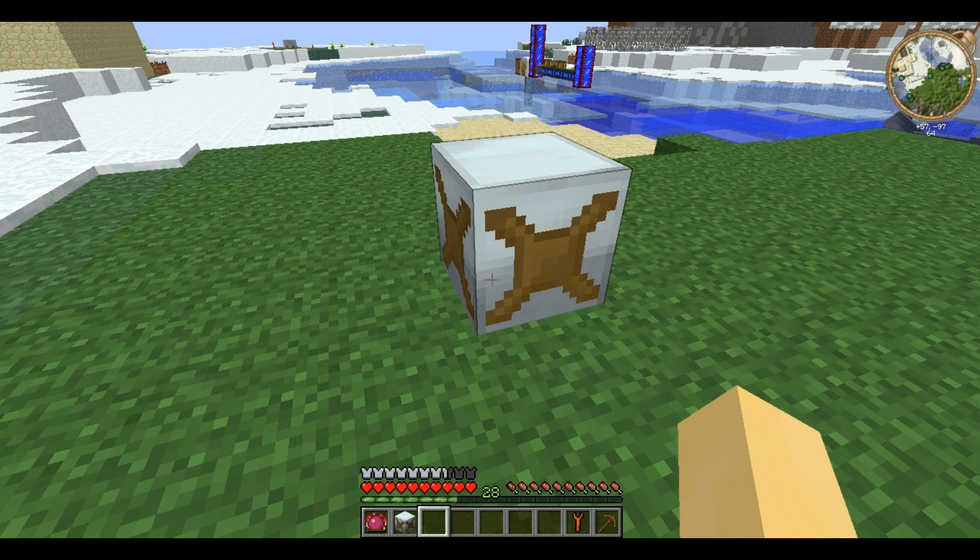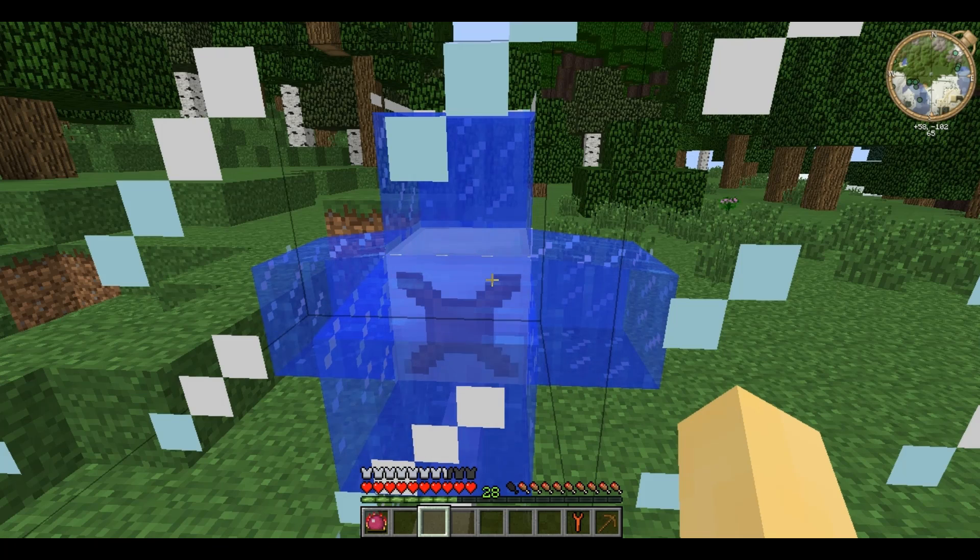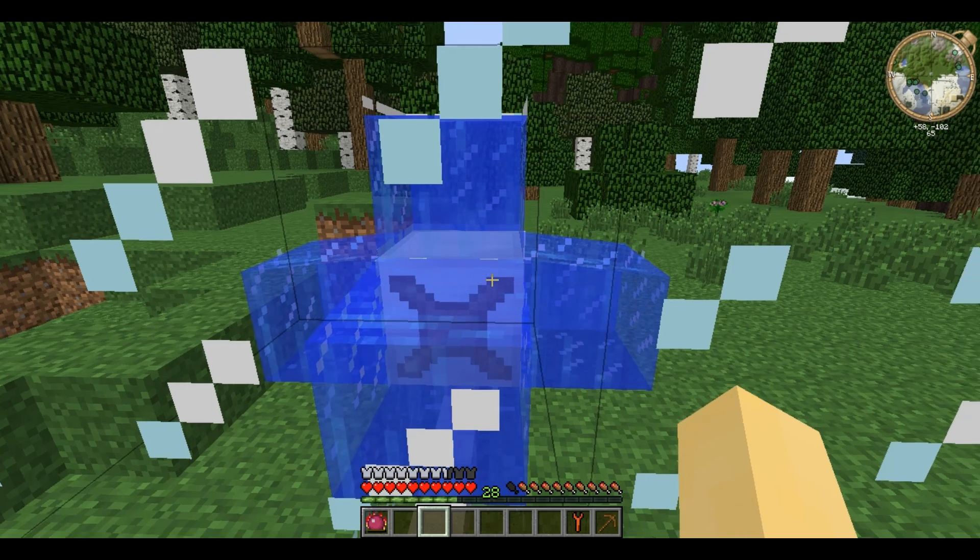Water mills are the cheapest form of generator, aside from the coal burning one of course, and use nearby water blocks to power. The easiest way to produce EU using a water mill is to place it surrounded by water blocks, and it generates 0.01 EU per tick per block.